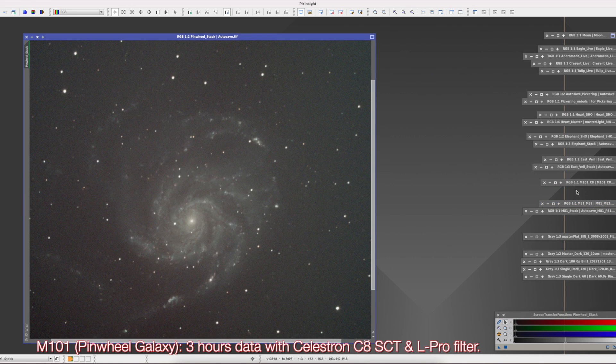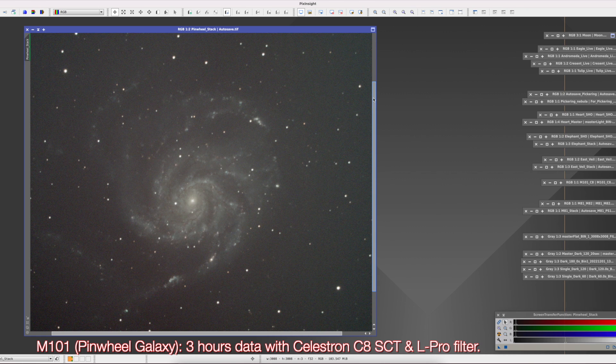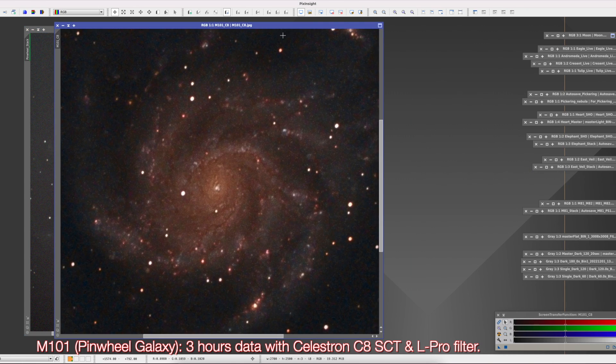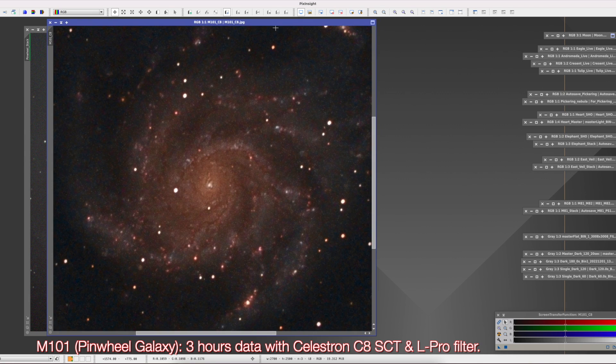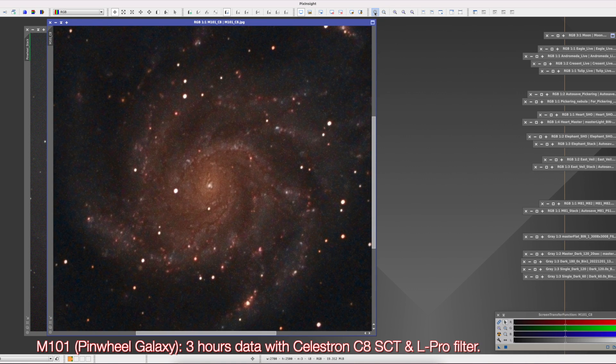The next one was the Pinwheel Galaxy — a stack of about 3 hours of data taken with a Celestron C8 SCT telescope using the L-PRO filter. After processing, the image turned out to be extremely nice. I have to mention that I had very limited processing skills at that time. I did not know anything about PixInsight — I was just learning.